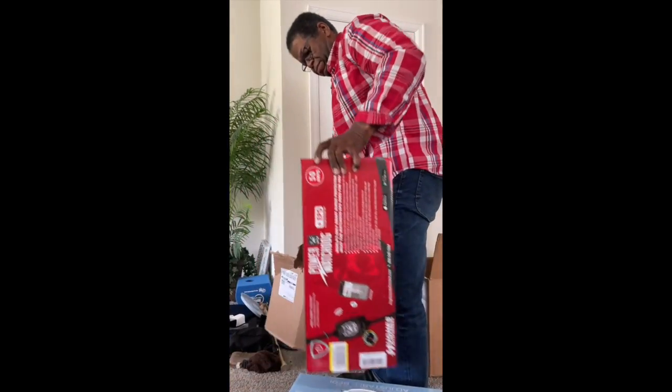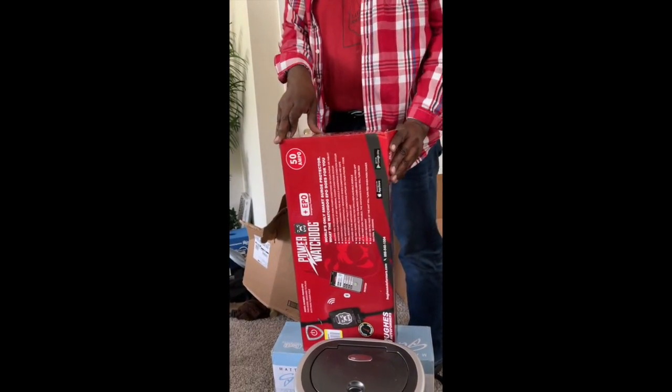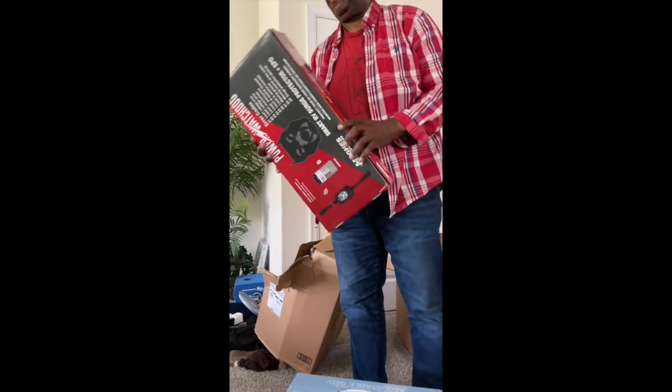Oh, that's the Watchdog - who let the dogs out! So cool.